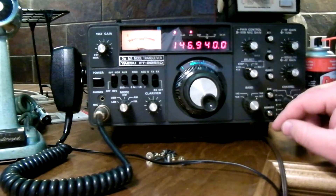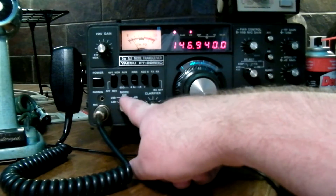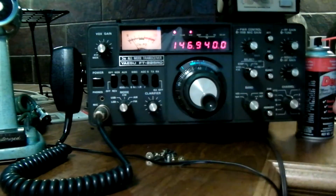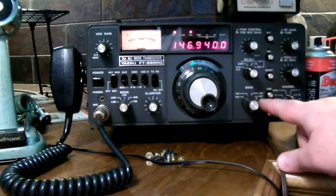It starts to become erratic. All the modes work okay — lower sideband, upper sideband, CW, AM, and FM. The only problem I have with this radio is the 147 band above 147.4.